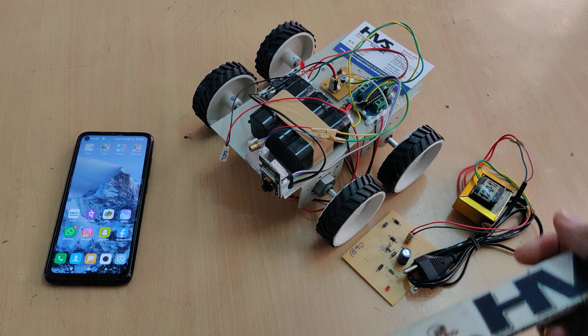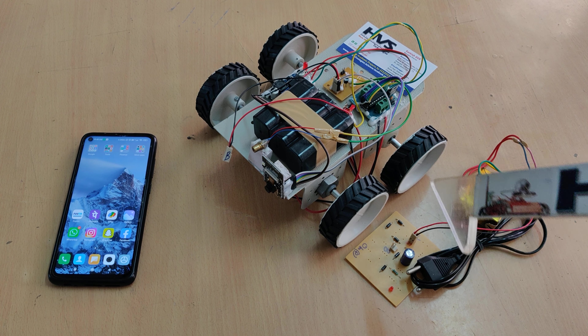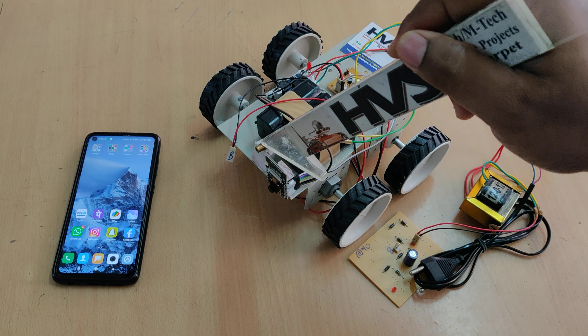Welcome to the project demonstration of IoT control spying robot. In this project we are going to control the direction of this robot in four directions — forward, backward, left, and right — from the browser, and also we are going to control the laser.